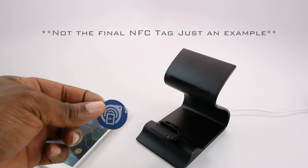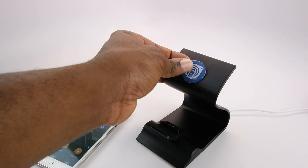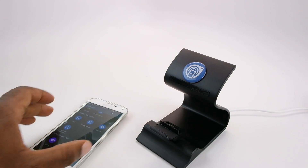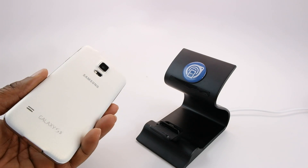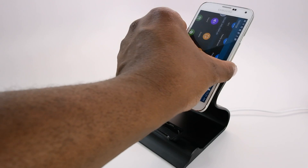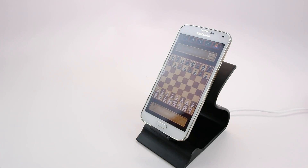The idea for Savvy is being able to stick the NFC tag right above the back support, just like that. For example, this is a Galaxy S5 which already has NFC. You just come in contact with the NFC tag before you dock it, and it opens up your application — in this case it's chess — and you're immediately ready to play your chess game.